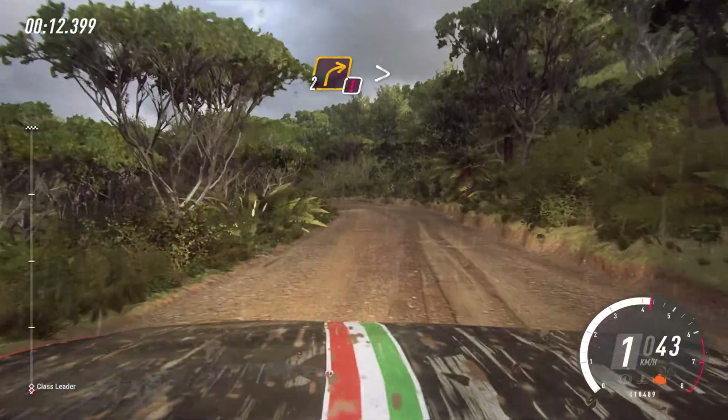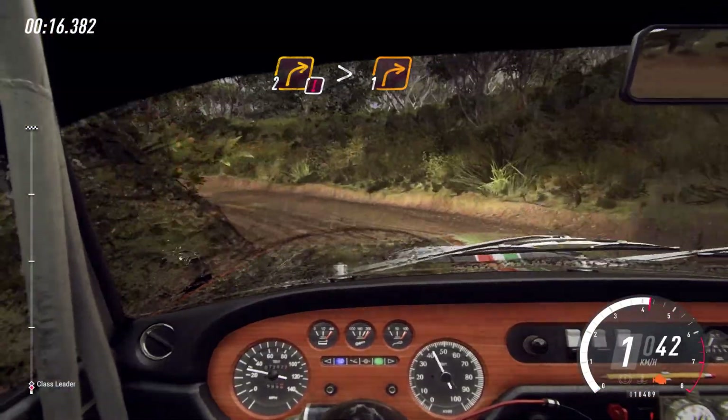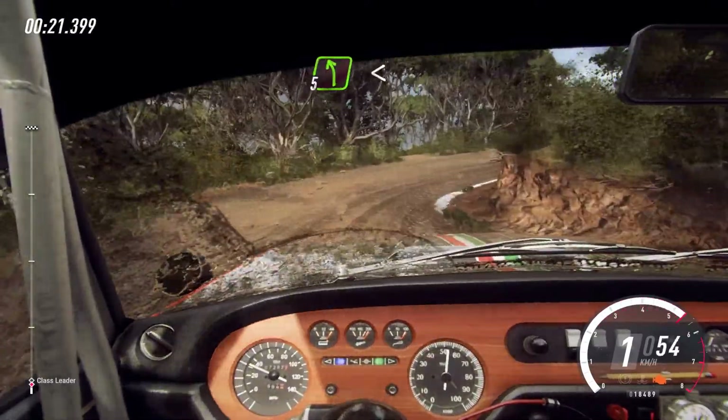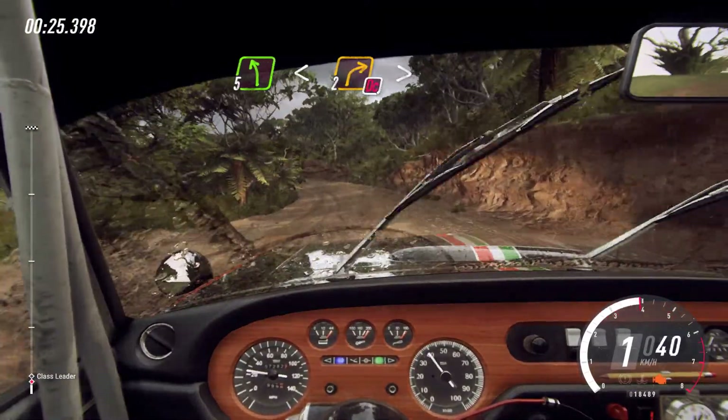Into caution, two right tightens one. Into five left, upwards of a crest. Into don't cut, two right tightens.